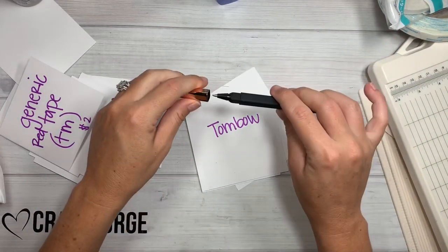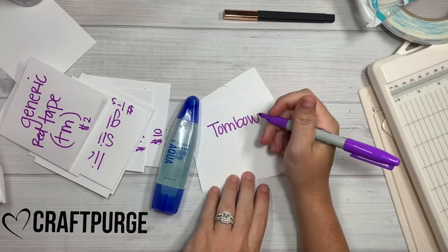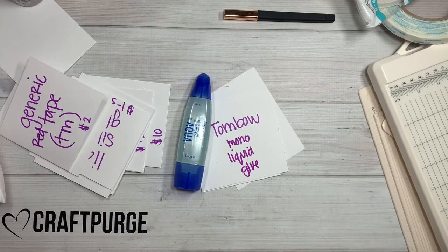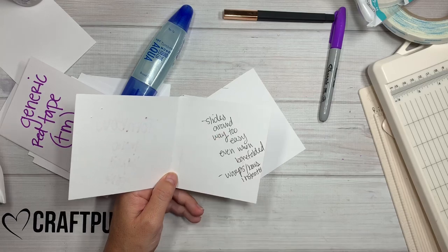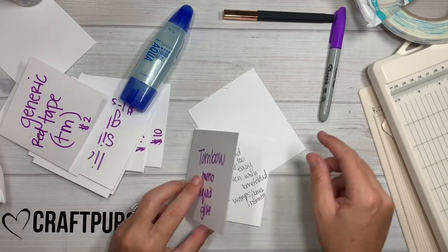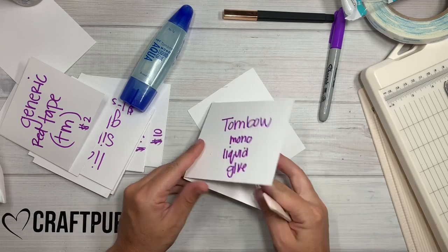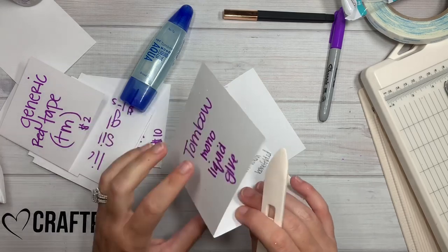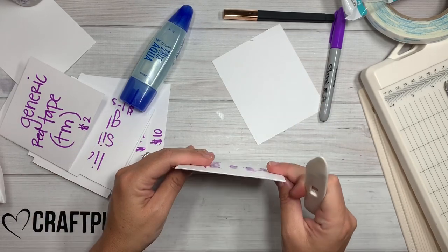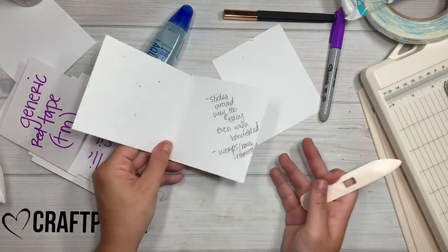Next is Tombow. I used this Tombow mono liquid glue in this blue bottle, the pen tip. This one slides around way too easy — it was sliding around the most out of all the wet glues I did. It was a hot mess. Even when I was bone-folding it, the whole paper slid off the other piece. That was way too much for me. And then it instantly started warping the paper — it was already bowing. Some wet glues do bow stuff.